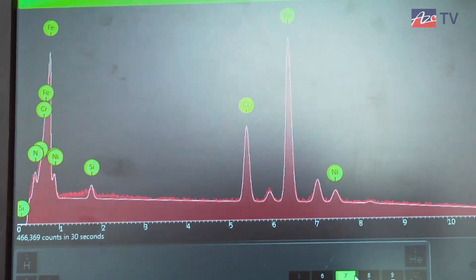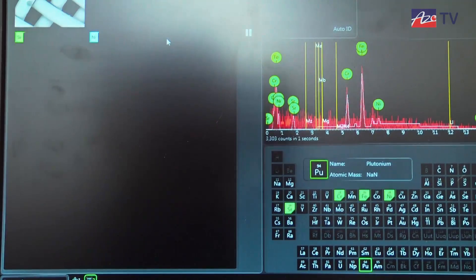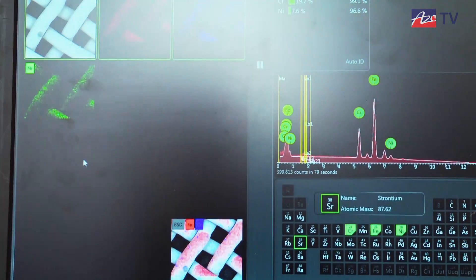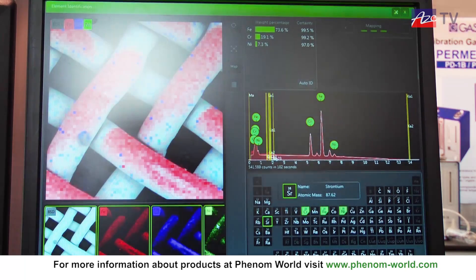We'll create a map of this specimen. Over here you can see an iron, a chromium, and a nickel map occurring. And that's basically all there is to a Phenom: you insert the specimen, you look at it, you do a chemical analysis with hardly any knobs, and there are your results. That's all there is to it.